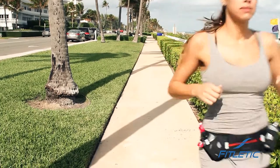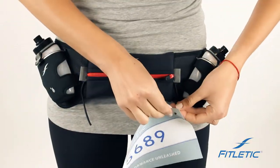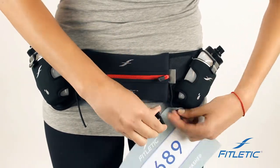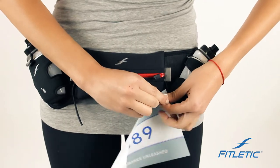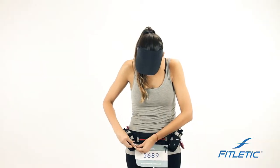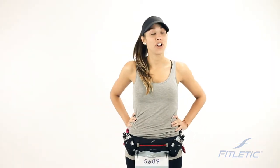The reason we've designed the race toggles is to keep your favorite jersey from getting pinned. They're very easy to use — slide the elastic through, squeeze the toggle, and you're good to go on your next journey.